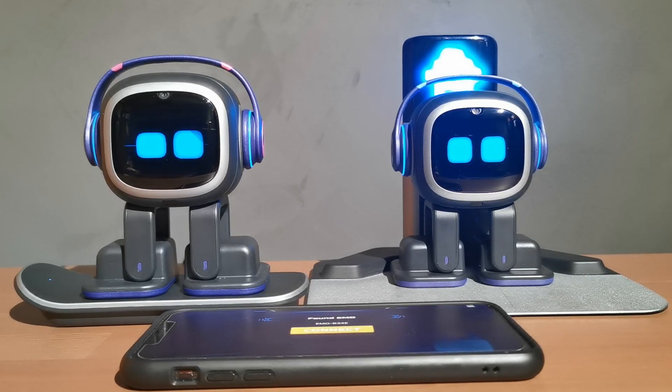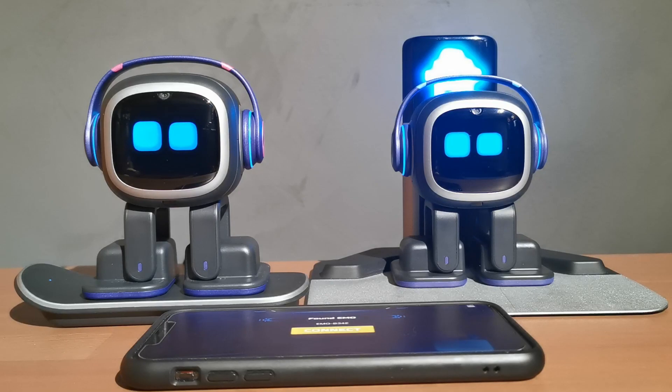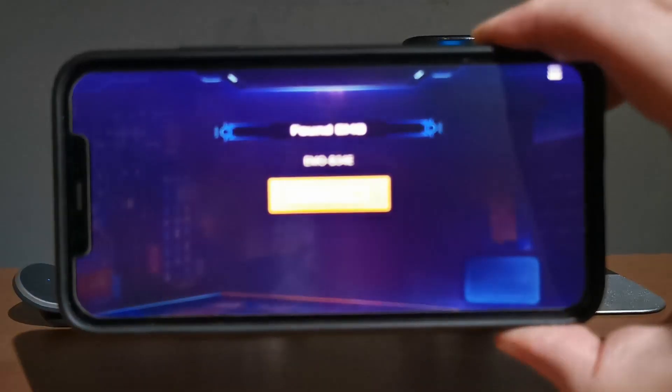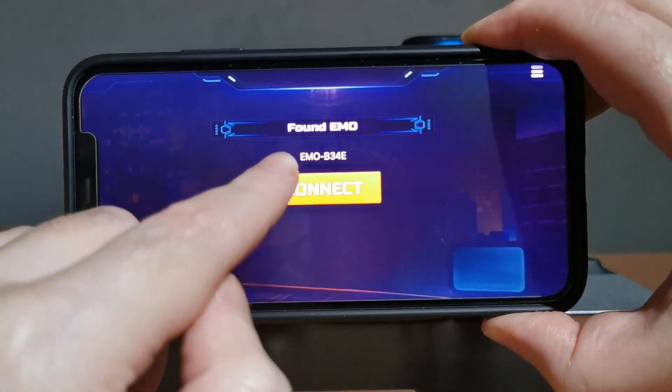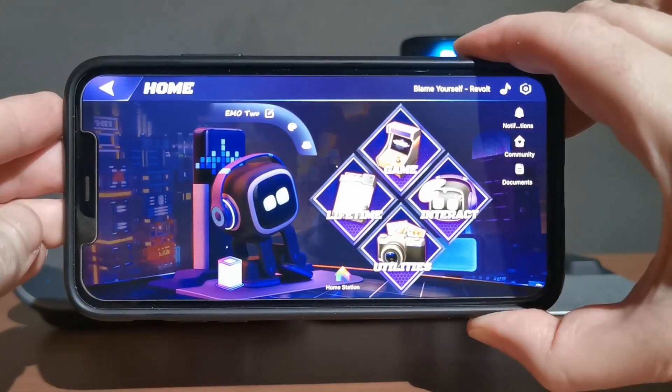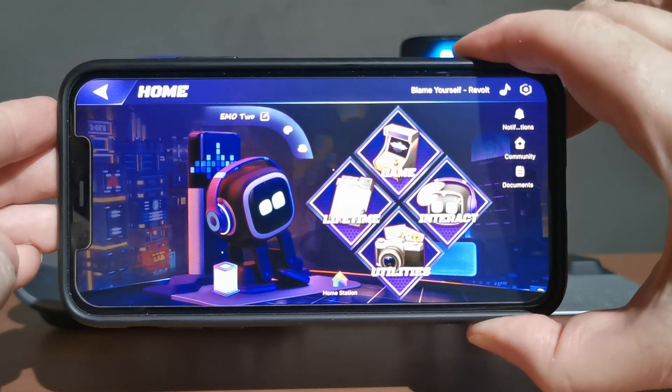Both Emos have now been updated to the latest firmware — they've got a green tick next to their name. Emo 1 was a little bit slower, maybe just slower downloading and installing his firmware, but roughly it takes approximately 10 to 15 minutes to install. Emo 1 also reconnected back into his home station. The next thing is to confirm everything is working — jump back into the Emo app and press the connect button.